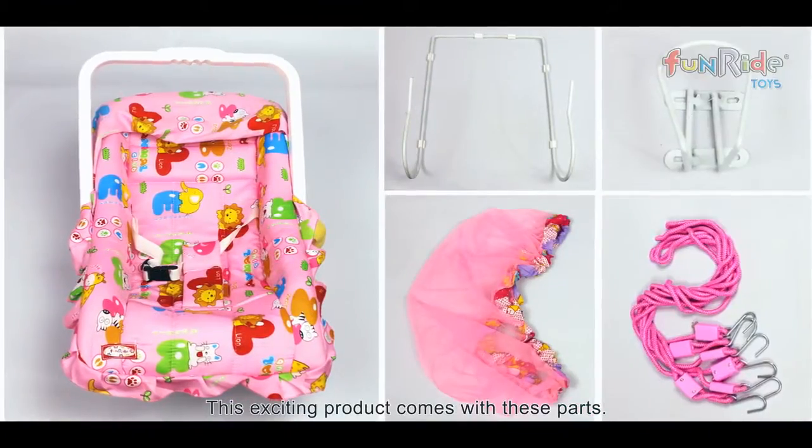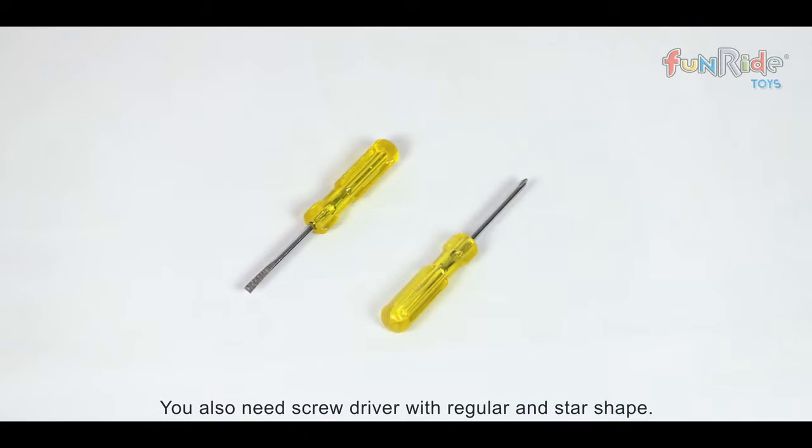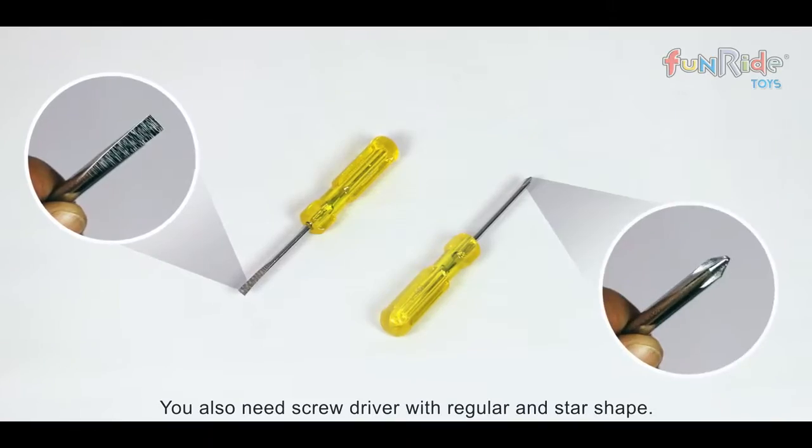This exciting product comes with these parts. You also need a screwdriver with a regular and star shape.